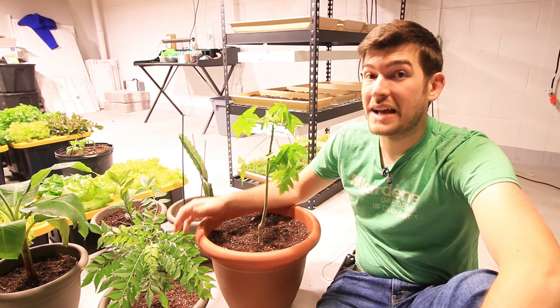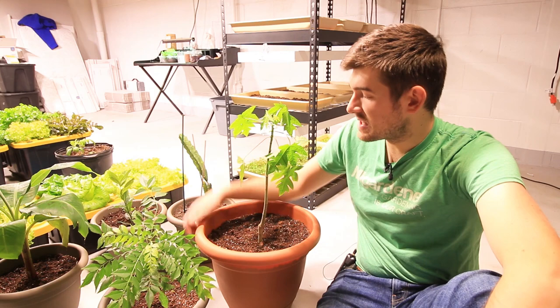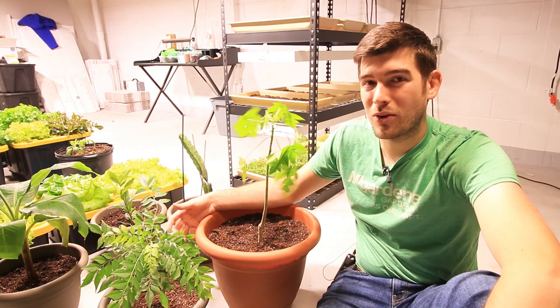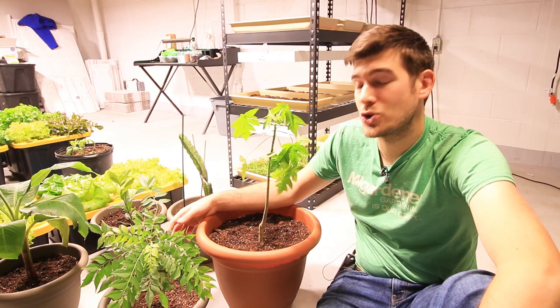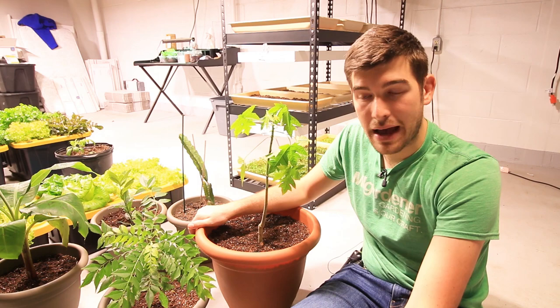The final thing is pot size. Papayas like to be root bound — they do not like to have a ton of soil. We transplanted this from a one-gallon container up to a six-gallon container, and this will be where it lives its entire life. It'll stay in this container and produce fruit in this container. They actually do better when they're slightly root bound — the more root bound, the better. Don't up-pot to a giant container right off the bat. Let the plant tell you when it needs to be transplanted, and once it gets about a foot and a half to two feet tall, move it to its final five-and-a-half to six-gallon pot.